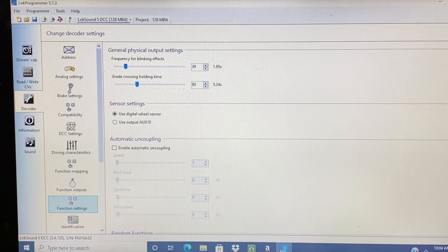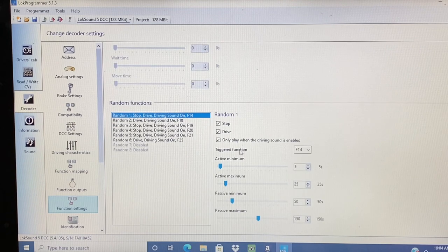Next, function settings. Scroll down to the bottom and change the triggered function from F11 to F14, because this is your random sounds, and I want that radiator fan to be active randomly.